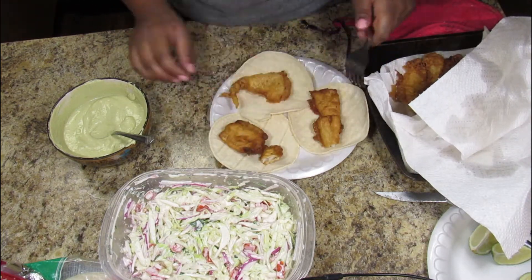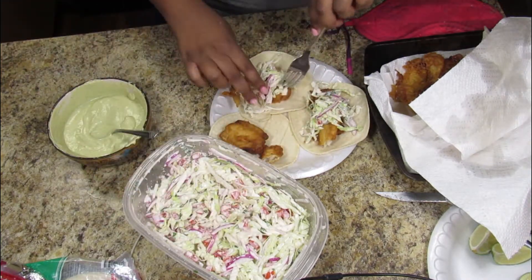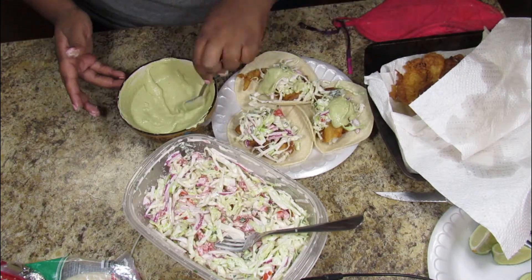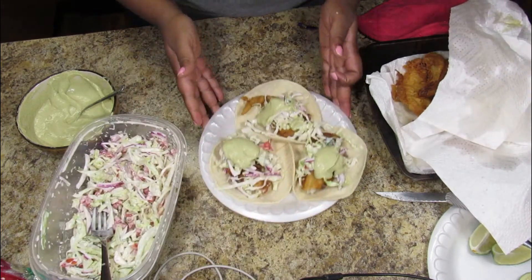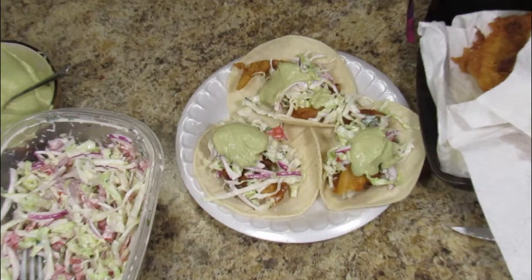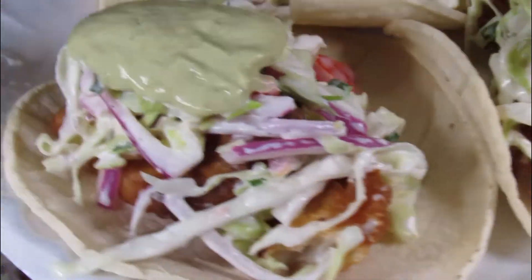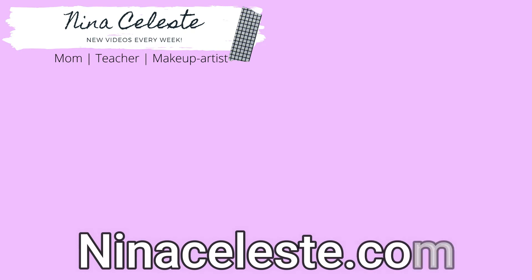I put about two pieces of fish in each taco, a good helping of the slaw, and then some of the avocado crema sauce — which was delicious. I had some limes on the side and guys, it was delicious! I hope you try this recipe out. Let me know if you like seeing recipes on here — I'll do more. Thank you so much for watching, see you next time!